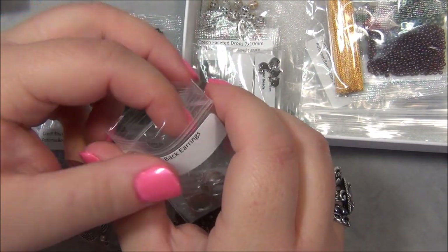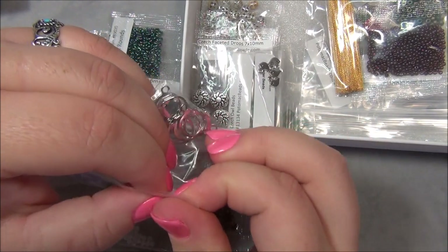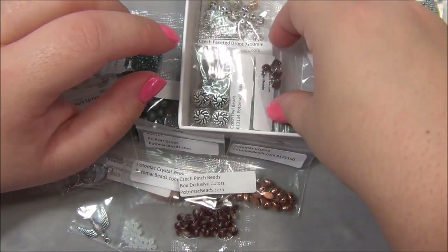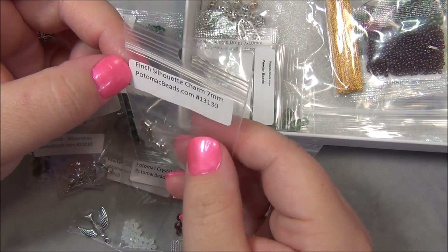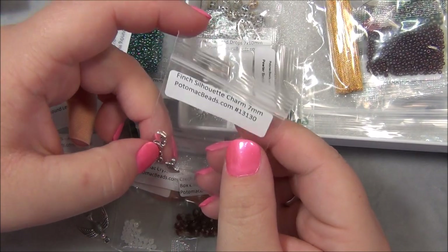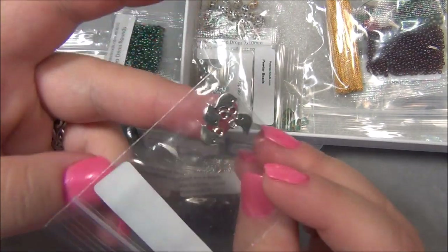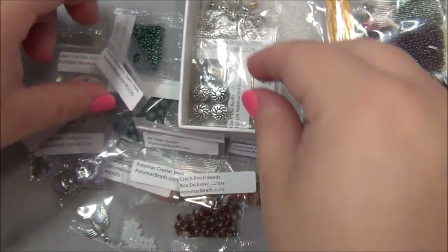Leverbacks are my favorite earring findings because they are so comfortable - you can sleep in them, they're secure, and they don't fall out. And aren't those tiny little finch silhouette charms? They are so cute and they're double-sided too. I love those!